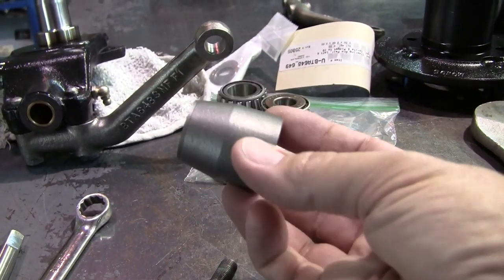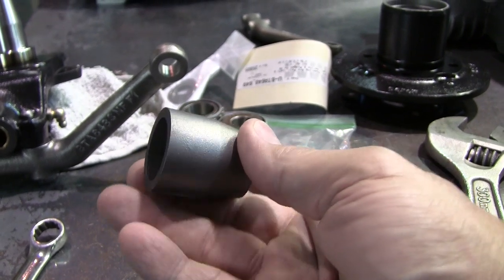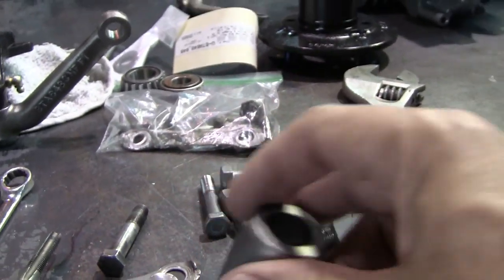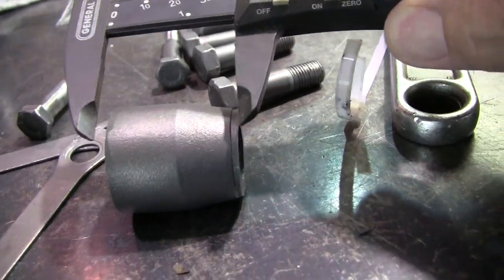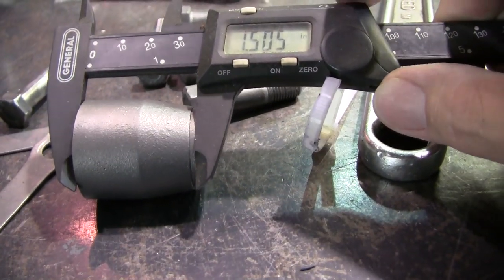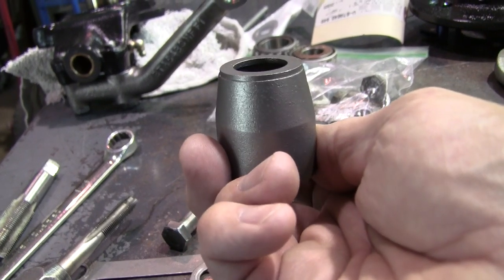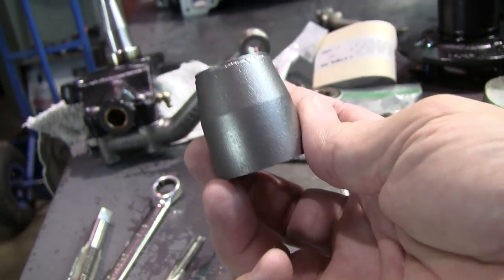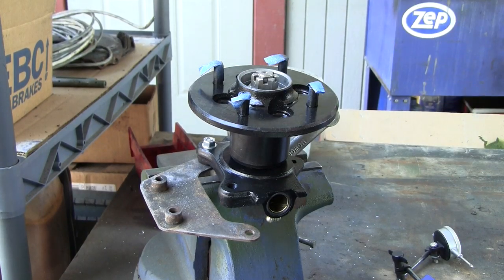One other thing to note about the spacer: it has to be exactly one and a half inches long. Sometimes these get cut down or compressed over time. These have to be exactly 1.5 inches — if yours measures right at 1.5 you should be good. If it's not, you could try to make up a little bit with shims, but probably not enough, so just try to get a replacement spacer that's exactly one and a half inches.